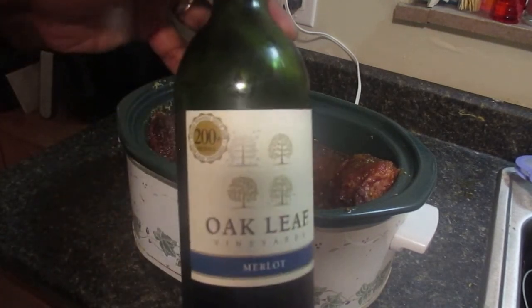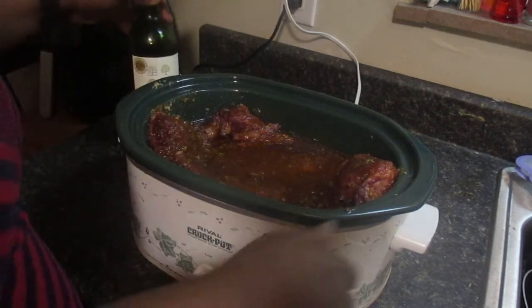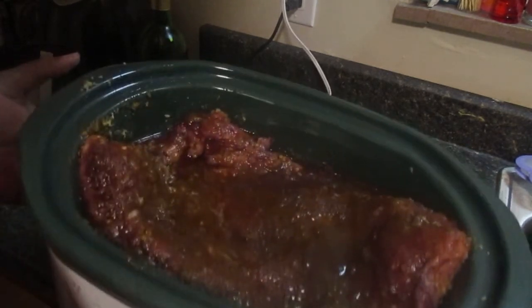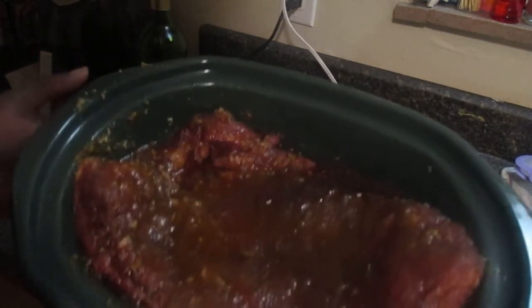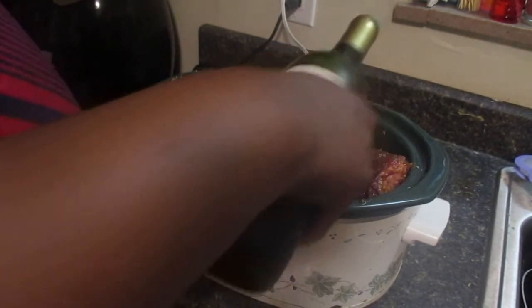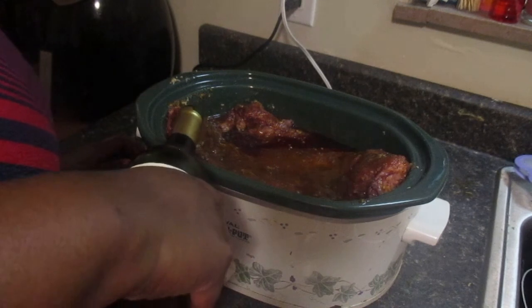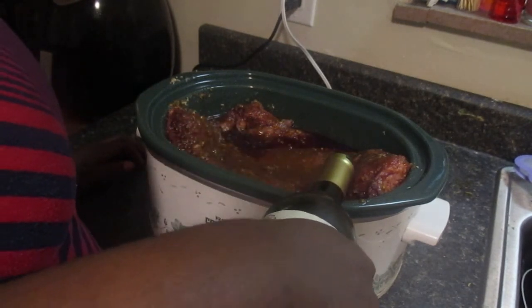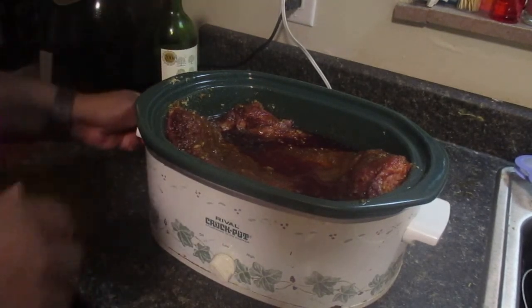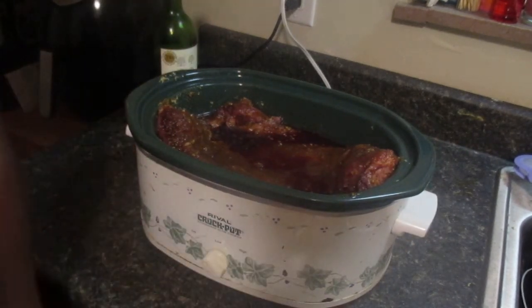I have my roast in the crockpot. I used a Merlot to marinate it overnight. I've already put the marinade all over the brisket, top and bottom, and added the wine from the bag into the crockpot as well. I'm just going to add a little more wine and then cook it on low for about eight hours.